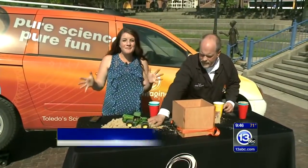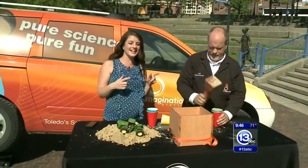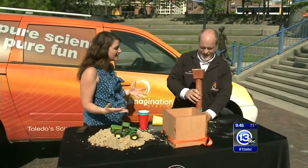Good morning everybody. It is time for Imagine It and we are on location outside of the Imagination Station. I have Carl Nelson here with me, and of course sand reminds me of summer and all the fun things. What are we doing today?